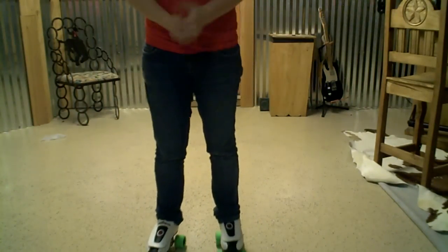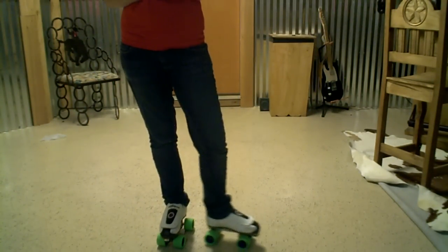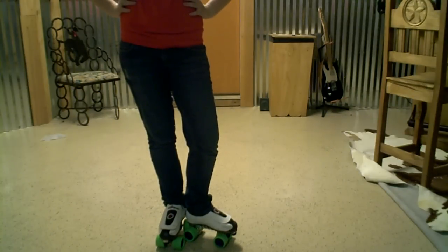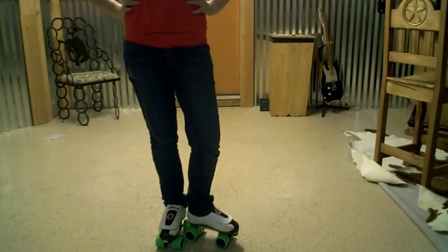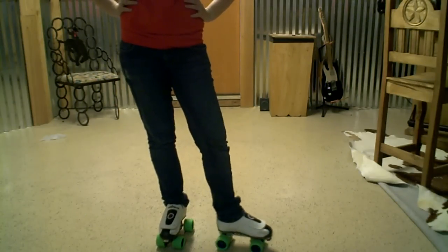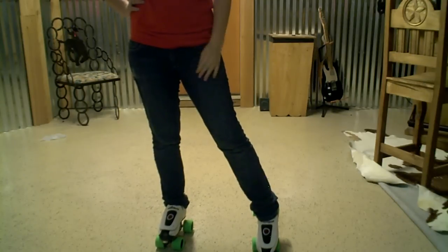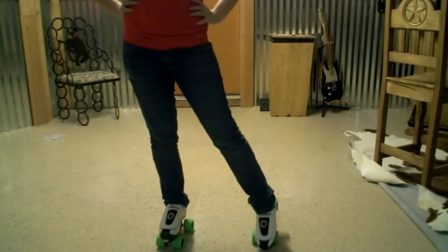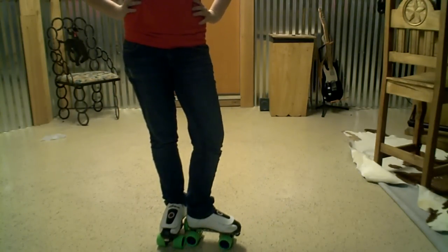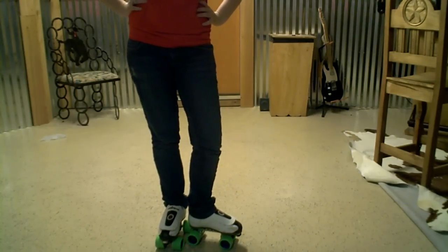Hey guys, I'm going to do some random footwork lessons. This is going to be lesson one — pretty simple footwork, nothing too fancy. Just something basic for you to get started off with. It takes coordination and some balancing. You usually need to have pretty good overall control of your feet to do this. Just a little bit of skating talent. It's kind of basic to intermediate, in between.